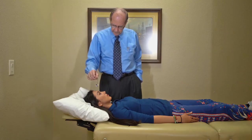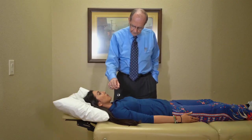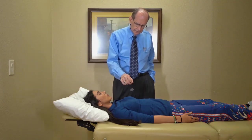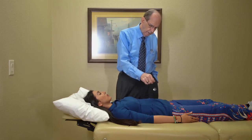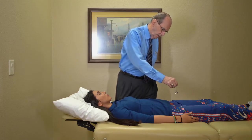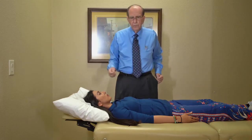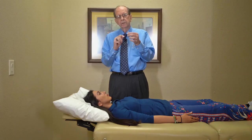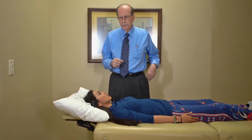Now we go back and check her circuits: gallbladder's correct, sympathetic's correct, large intestine correct, small intestine correct, stomach correct, bladder correct, liver correct. We've turned her batteries back upright — but they're still discharged. The next step is to use the biomodulator to charge her batteries back up, so her organs have the power to function and begin the process of healing.